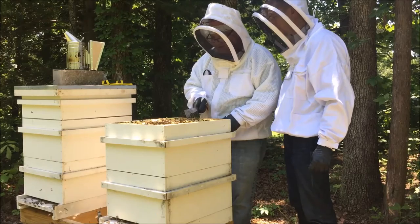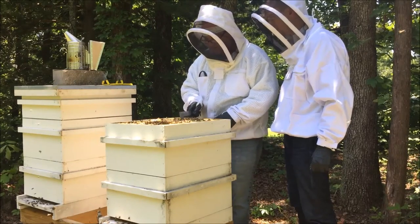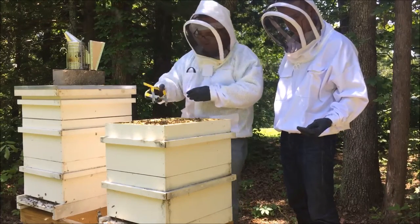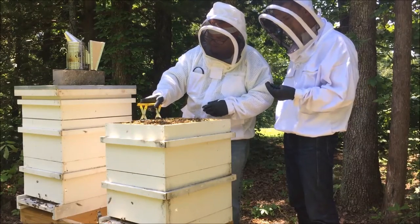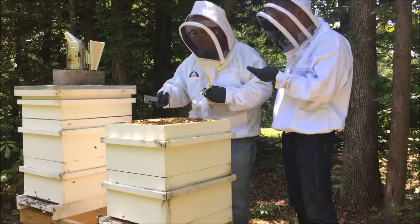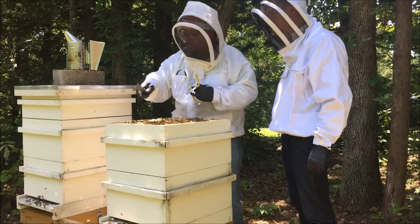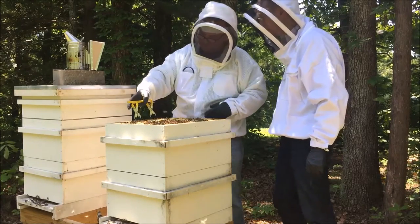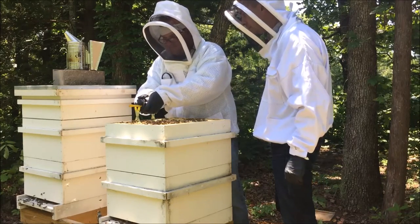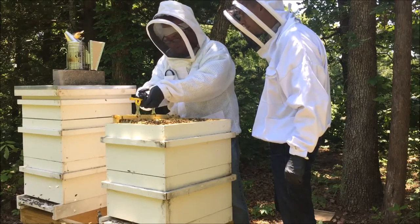We've had a solid ten days of rain, it seems like, on and off, and it's just been ridiculous. We don't know that the girls have had a break from the weather at all. Coming in — just moving this over so I can get a hive tool in there — and it's glued in.